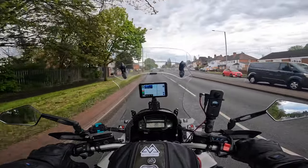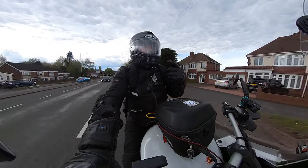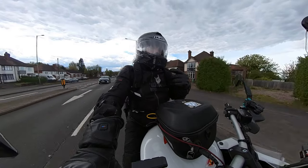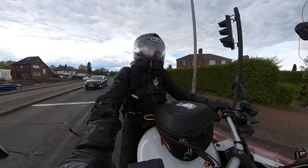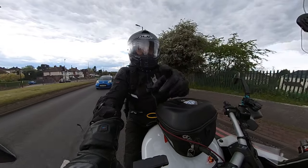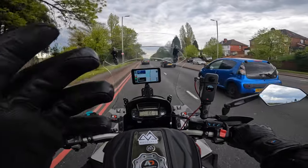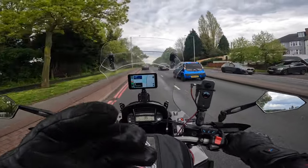In this video I'm going to do an audio comparison using my GoPro 10 with an external microphone inside my helmet, and then I'm going to plug that same microphone into the Insta360 X2, just so we can see the difference.